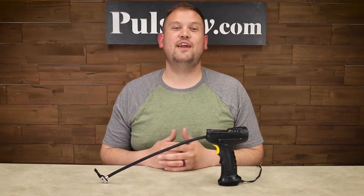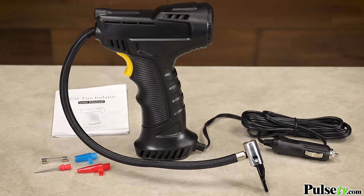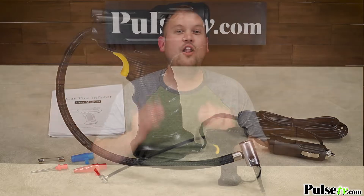Hi, it's Zach, and I'm really excited to bring you today's deal on the handheld tire inflator. This is a really great tire inflator that has a ton of awesome features that really set it apart from your run-of-the-mill tire inflator, and all of them work to make it super simple to use.